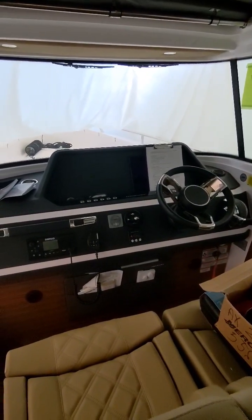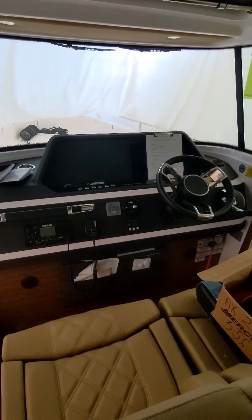This is the walkthrough for the BoatRx Lithium Battery Upgrade for the Axopar 28.